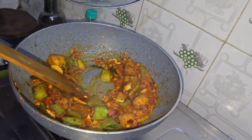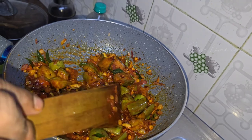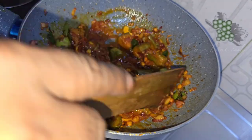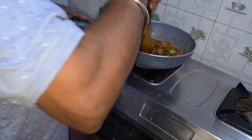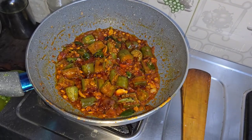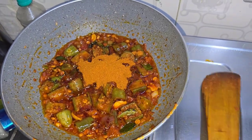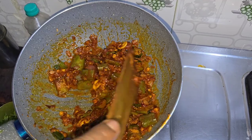Let's put the sauce in the sauce and mix it. Mix the same sauce together and make the sauce. You can add some salt in the water.